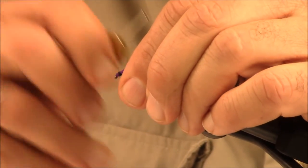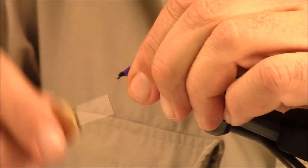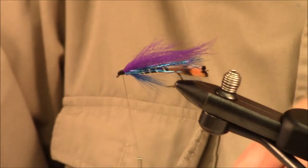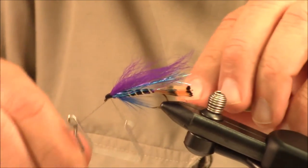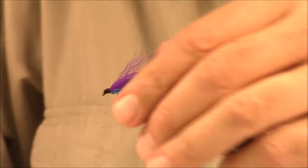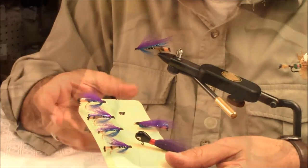It helps to have serrated scissors whenever you're dealing with hair. Now we're going to form the head of this fly — this is a Sprott streamer hook, about a size 6. We whip finish with the Mattarelli whip finish tool and there she is, the finished product. Earlier I tied some wet fly steelhead versions of this pattern, as you can see. So you can tie this in both a streamer, a wet fly for trout, or a wet fly for streamers — it's a great pattern.